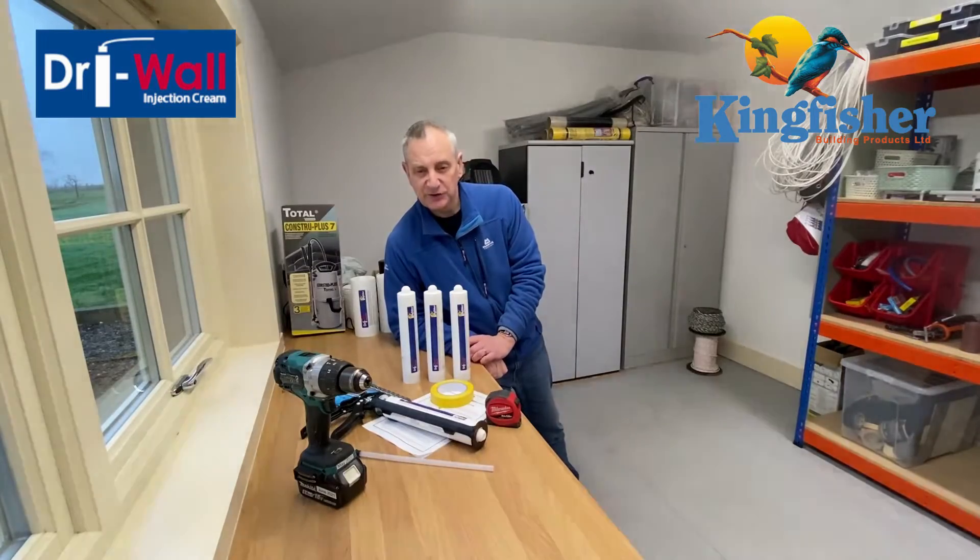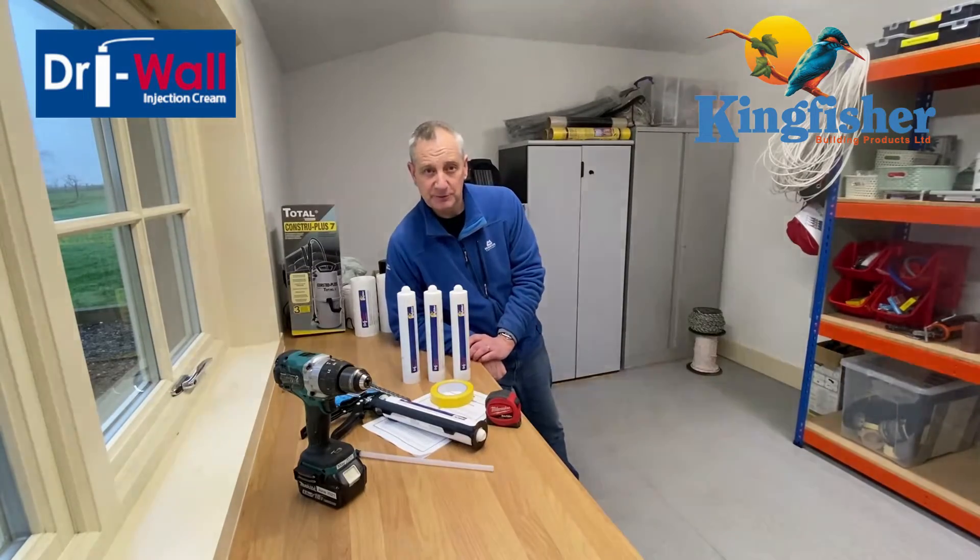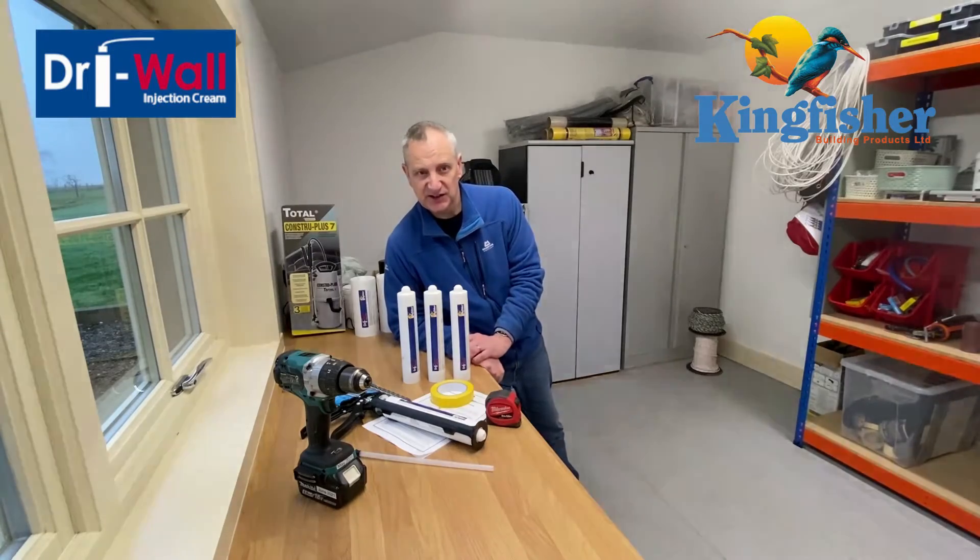Hi, today we're going to have a look at how to use Kingfisher Drywall Cream to create a new chemical damp proof course in an existing brick wall.